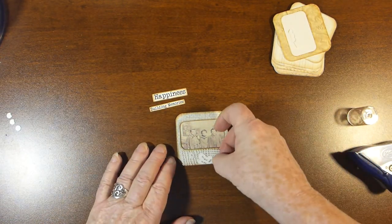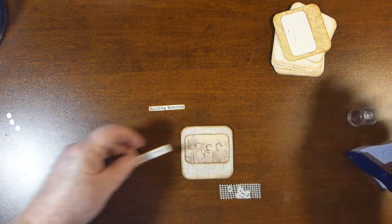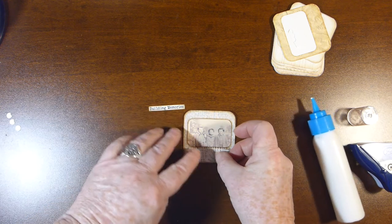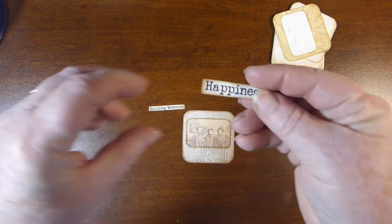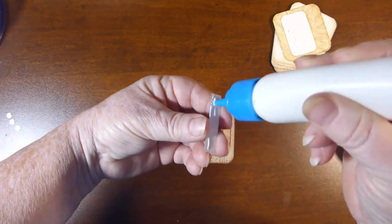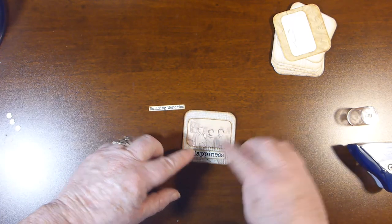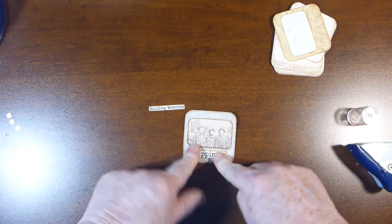For embellishment, I'm going to put this bit of ribbon — or lace — there. So I'm just going to put a little glue right along there and put that piece of lace on. And this one is just one of the words — I'm going to glue up the back of that and put it right in the middle there. You could use any words for this as well. Push that down.